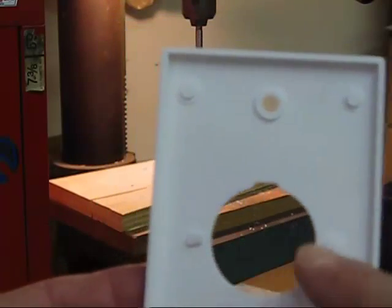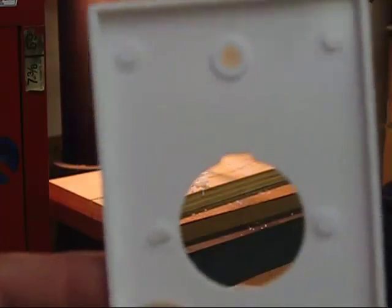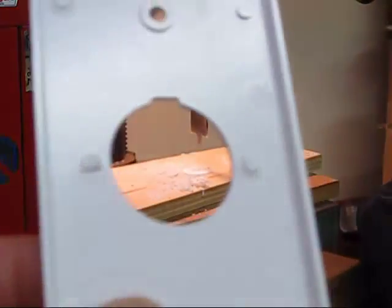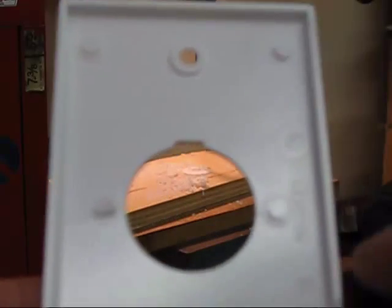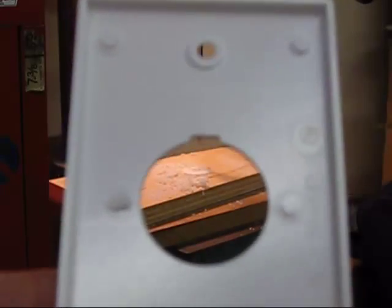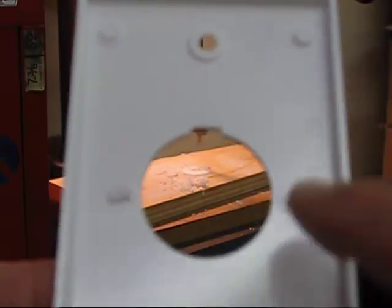Now that we've got the notch made, we have to remove these protrusions — these little indentations — because the housing doesn't fit flush against the plate. So I'm going to take the die grinder bit and just grind these down. A Dremel works too. They just need to be perfectly smooth with the face plate. Finishing up getting rid of those notches — and we're smooth.